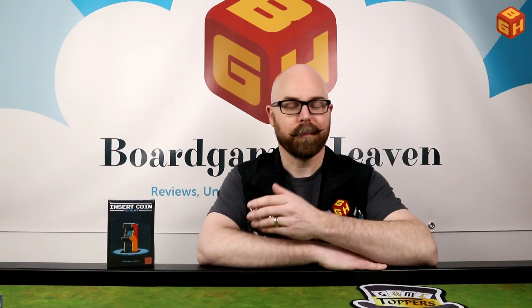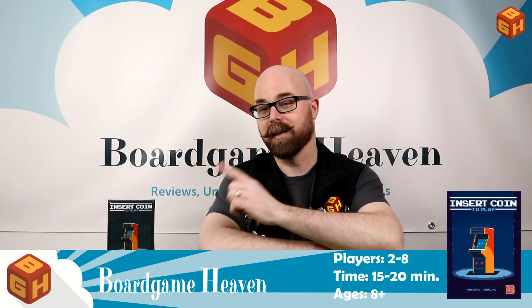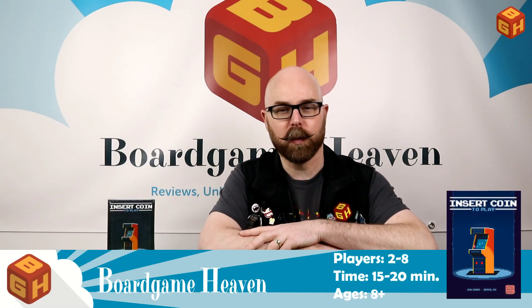Hey everybody! Welcome to Board Game Heaven. My name is Raymond and in this video I'm going to do an unboxing of Insert Coin to Play by Little Rocket Games.